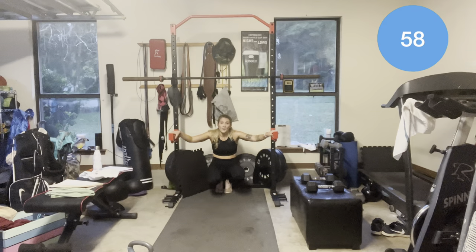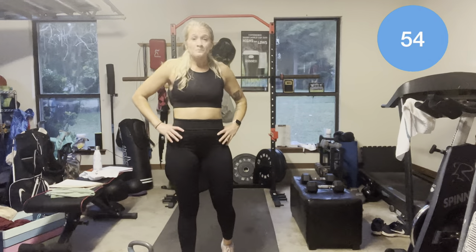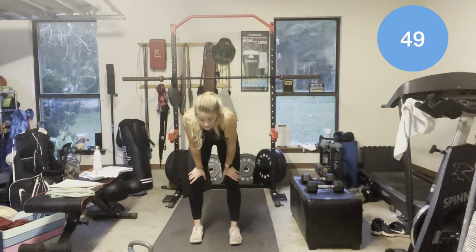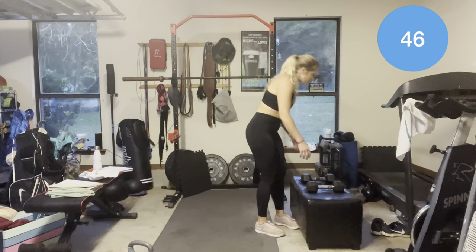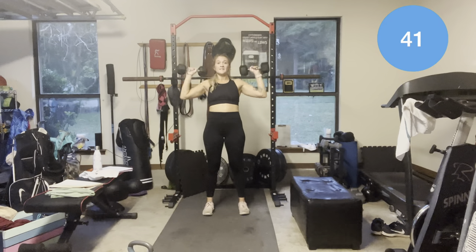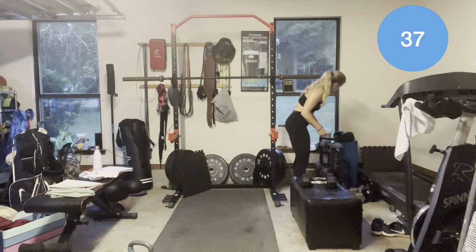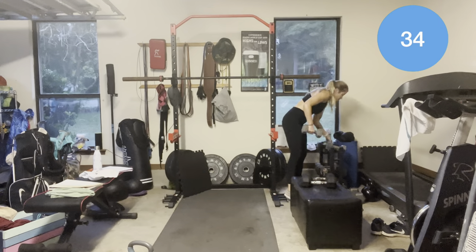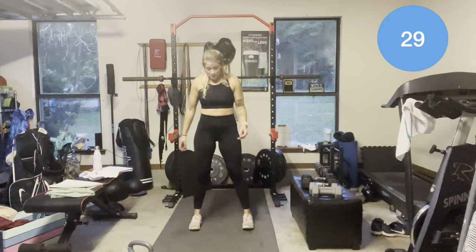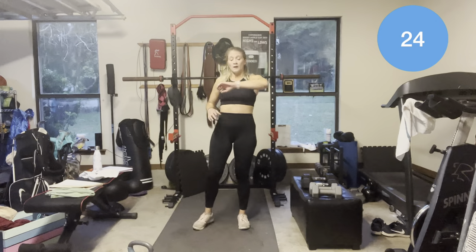Alright, one minute rest. Next 3 minutes — 6 push press, 6 air squats. Two dumbbells, palms forward, 6 of them. I'm going to lighten my weight to 12-pound dumbbells because those 15s feel horrendous. Then just 6 air squats — set it up, neutral position.